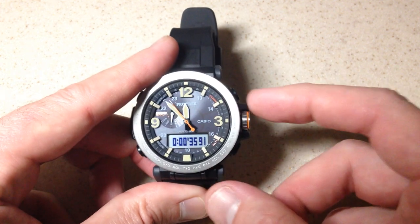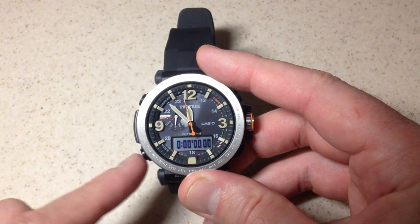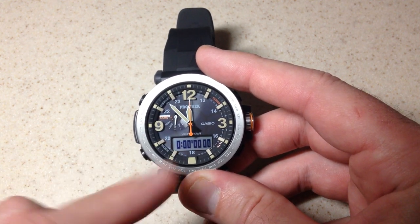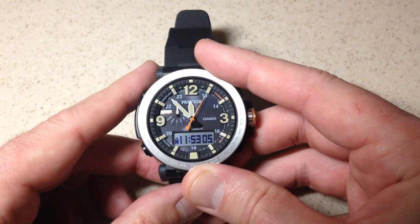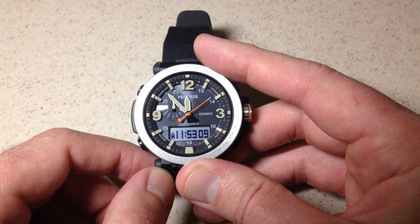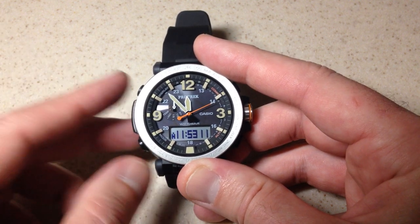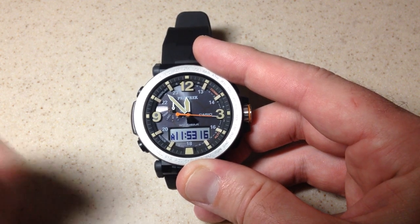I'm going to go ahead and stop it and reset it. Once you're done with your stopwatch, you can either press the mode button to get back to your time mode, or you can press and hold the mode button and that will take you back to your time mode. That'll work no matter what mode you're in, not just the stopwatch mode. Pretty simple stuff — that's how we use the stopwatch on the Casio ProTrek PRG600 watch. I hope the video helps.